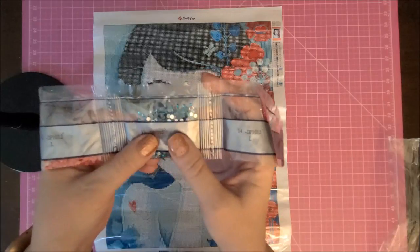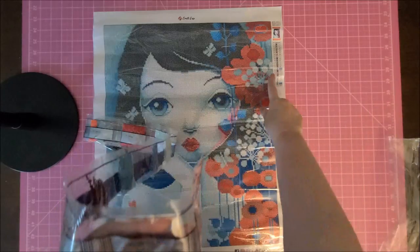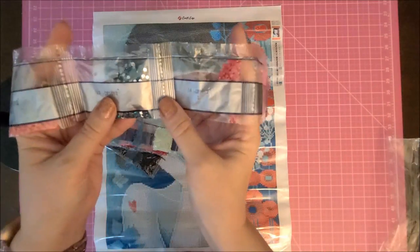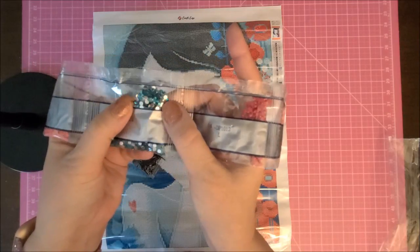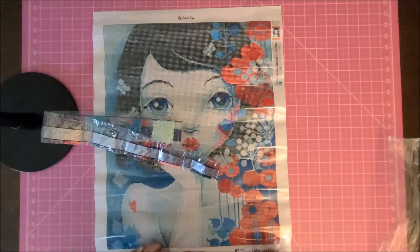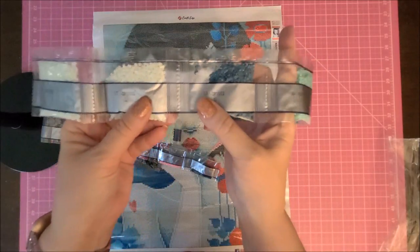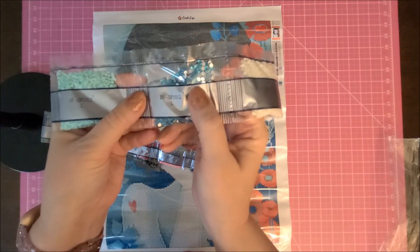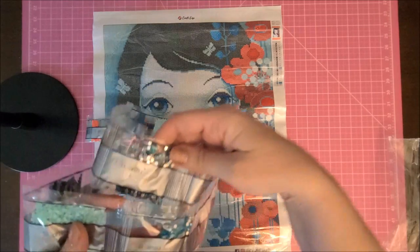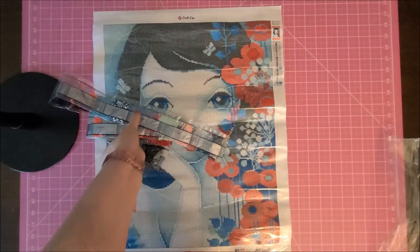Here's a rhinestone color. What's nice is the bags — you see the number on the bag, it corresponds to the number on the key, so when you're kitting up I like that. The two rhinestone ones are a light blue and a teal — so a teal and then a lighter blue. That's beautiful.